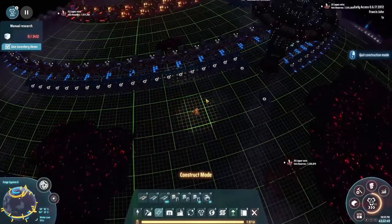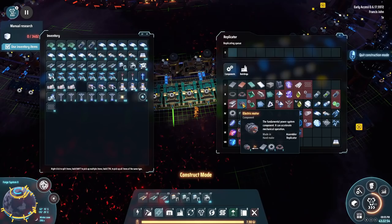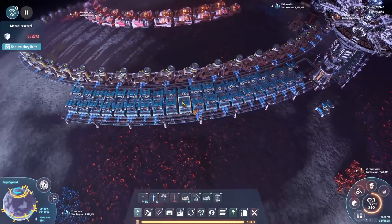Over here we've got some gears going on, and we are going to stick some electric motors right beside that. We're going to stick electric motors in here as well. Electric motors — check. Okay, that knocks another one off the list.